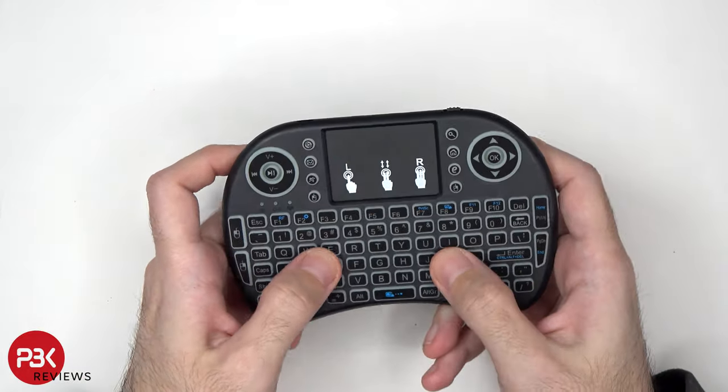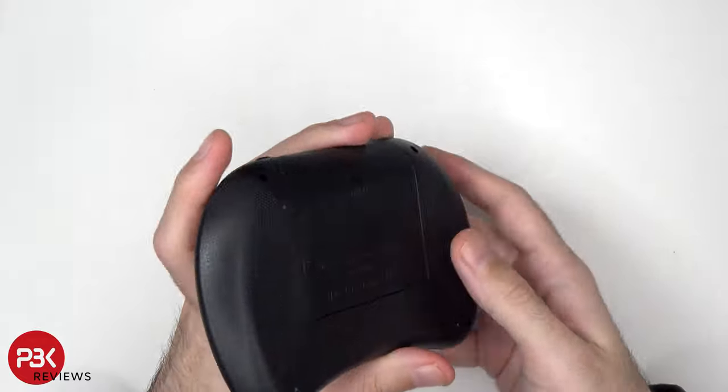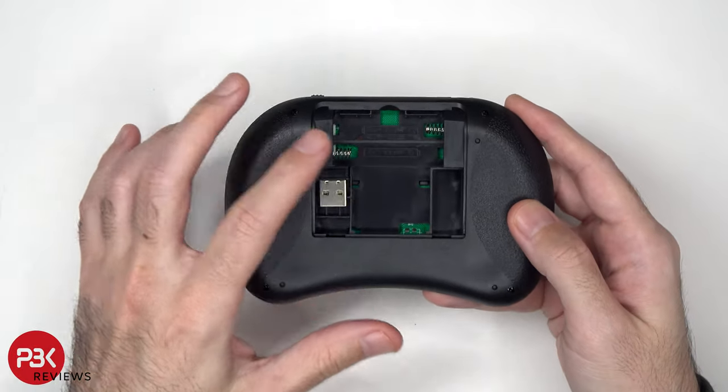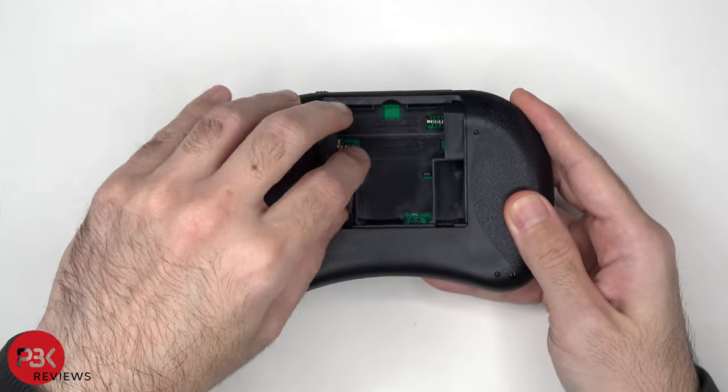It's a solid but basic feeling keyboard — nothing too fancy. This also uses two AAA batteries, which are not included. And there's a USB connector for the receiver.